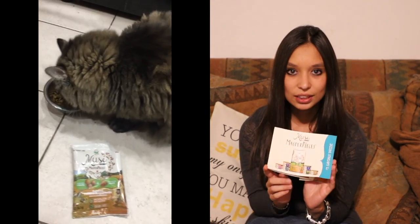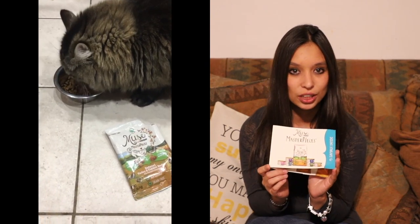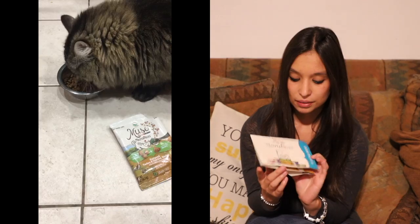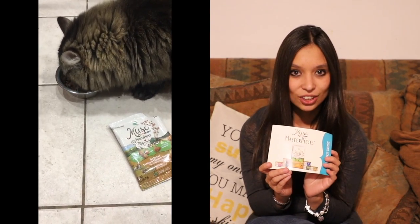Even if it's not these, we might need to look at switching it up for him so that he can get a different flavor here and there. But I think this might be a good place to start, so we might be picking up a big bag with the coupon we received. We still have not used it yet, but we're going to be using it soon, as soon as we run out of our usual food.